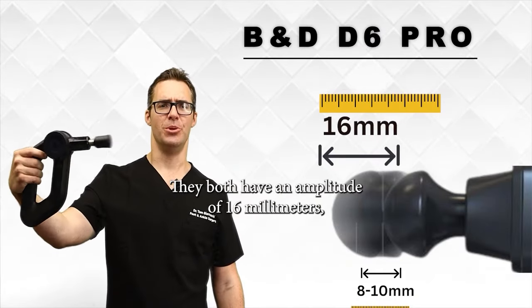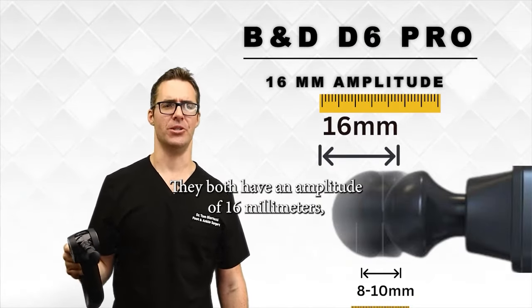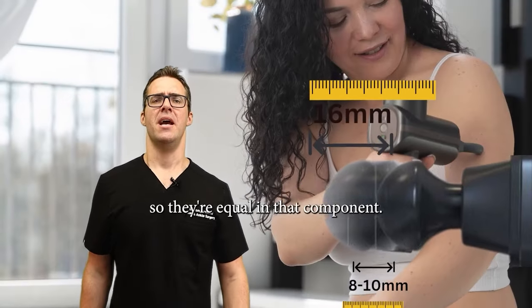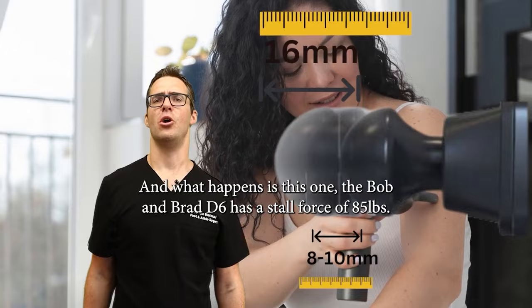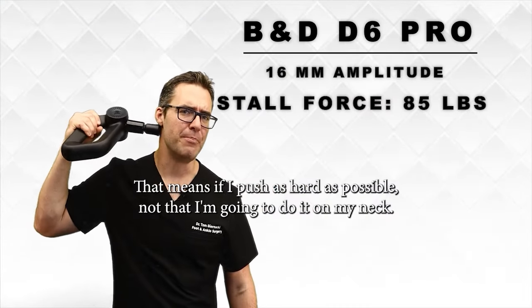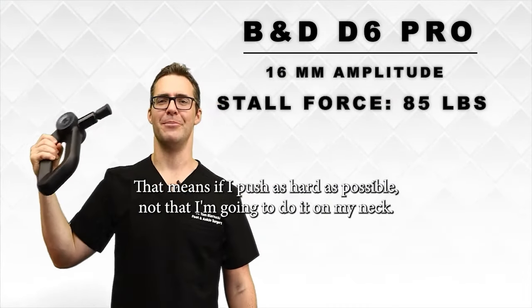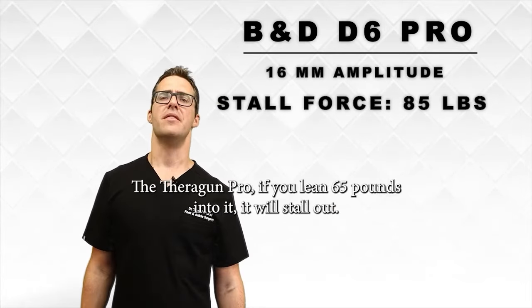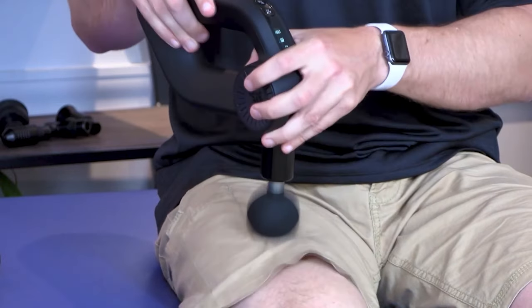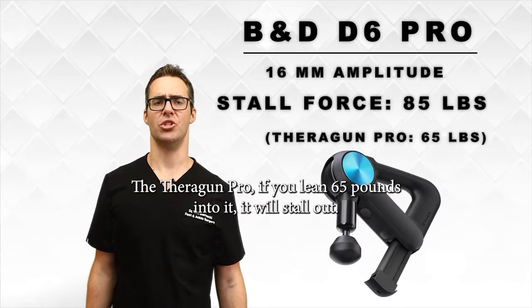They both have an amplitude of 16 millimeters, so they're equal in that component. The Bob and Brad D6 has a stall force of 85 pounds — that means if you push as hard as possible, it fails at 85 pounds. The Theragun Pro, if you lean 65 pounds into it, it will stall out.